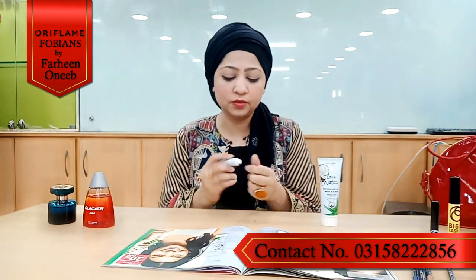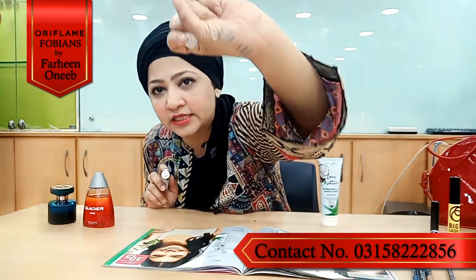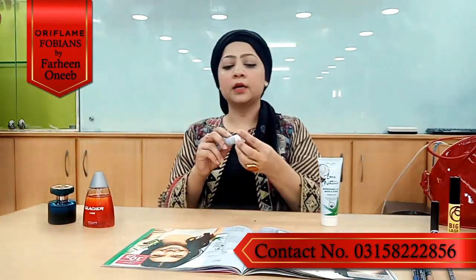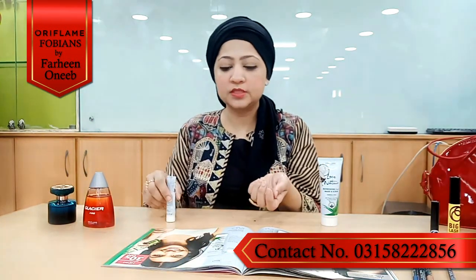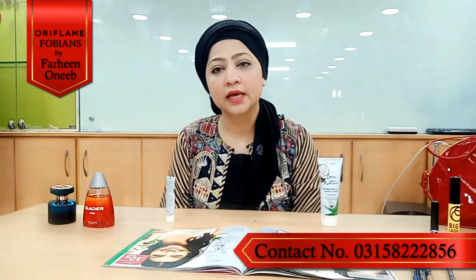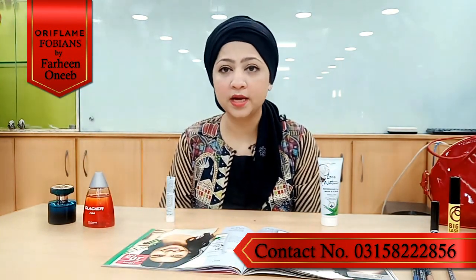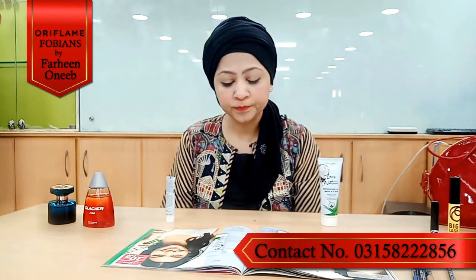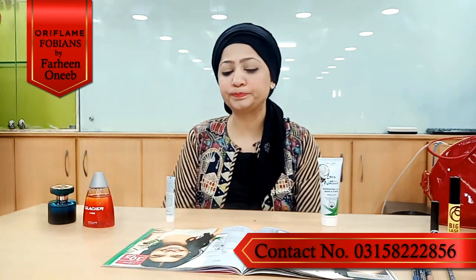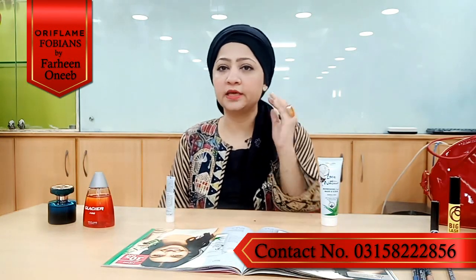So we will use this very amazing eye gel. Let me check the texture — it's a transparent gel texture. It contains coconut and aloe vera, and will work very well on the skin around your eyes.